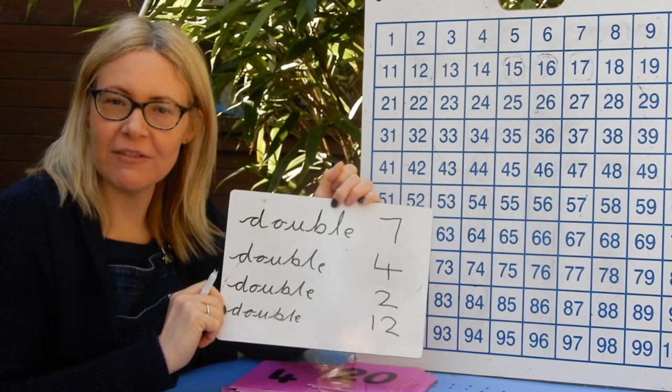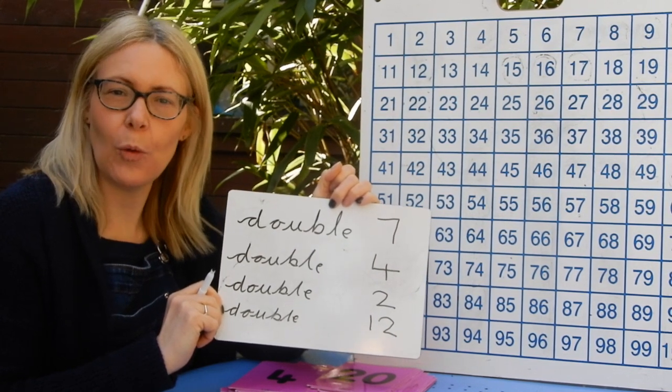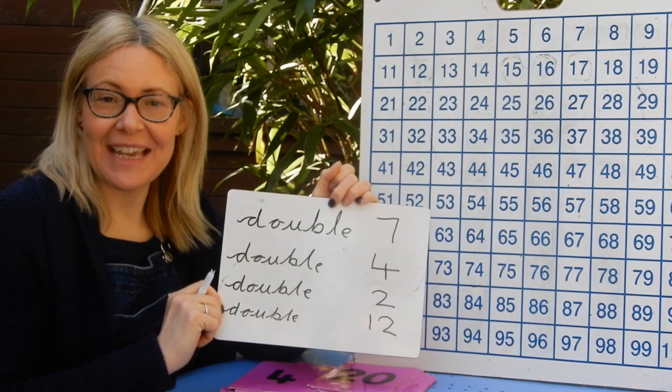Tomorrow's video will be about halving. This is new for us, but we will work on it together so we are all marvellous at halving by the end of this week. I'll see you again soon. Thank you.